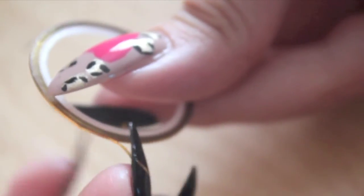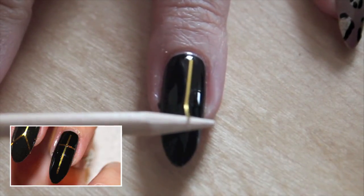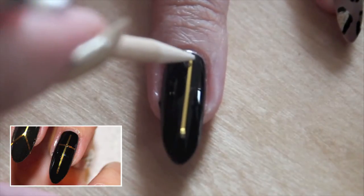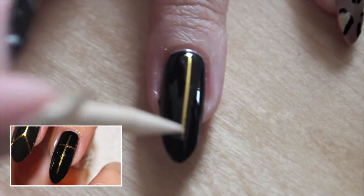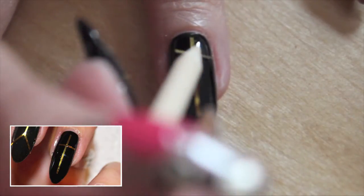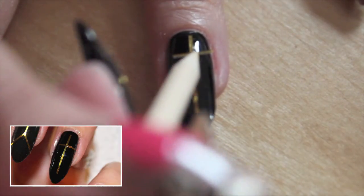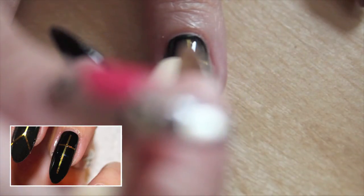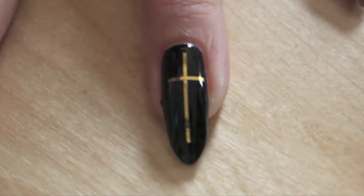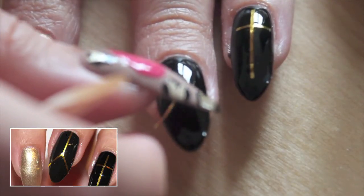Cut two stripes and create a cross. Create the peace sign with the nail stripes.